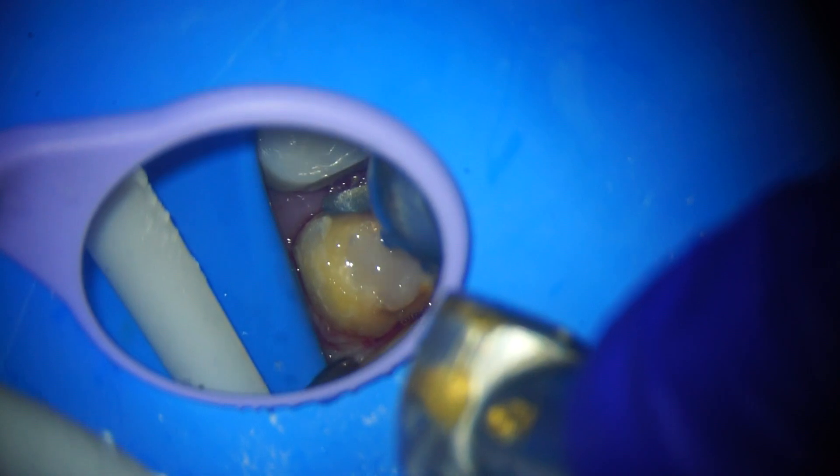Then we can do tooth prep under the microscope — that is why I made this video. From the start, RCT till crown, you can do beautiful preparation under the microscope.